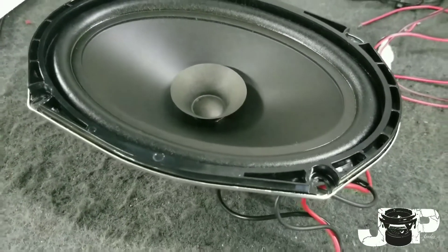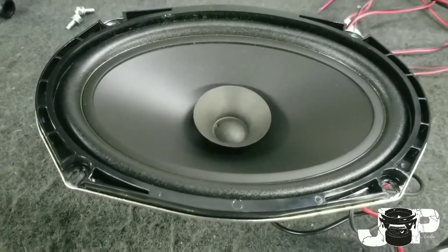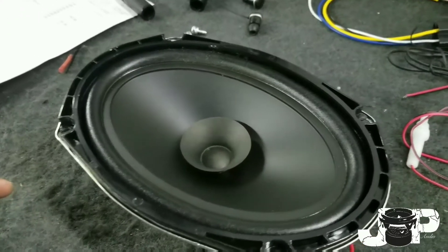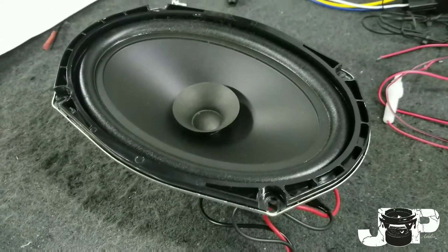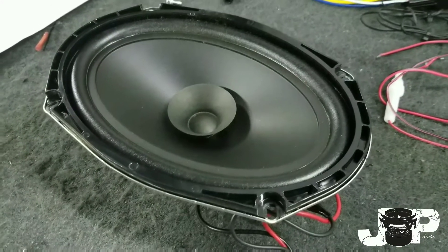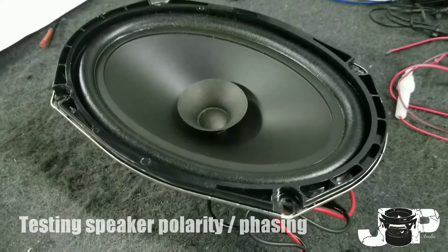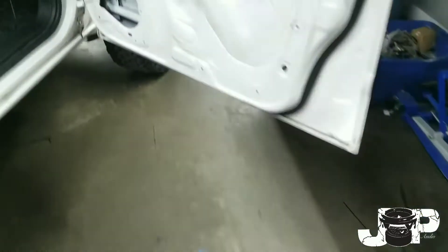What's up, it's JP's Audio 08 coming at you with another how-to to make your install life a little easier. Today we're working on the exterior — you've probably seen a couple of videos I've put on before — and I wanted to show you guys how to properly test whether the polarity is going to be positive or negative, so you know exactly what wires you're hooking up to when you tap into the factory harness.